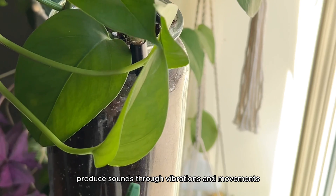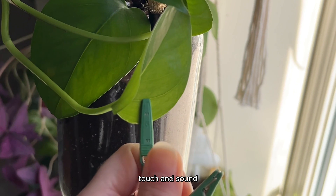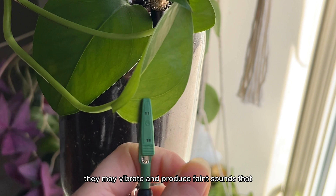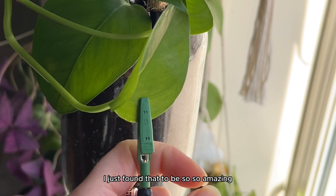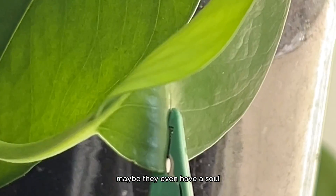The fact that plants produce sounds through vibrations and movements and respond to various stimuli like light, touch, and sound is remarkable. When they're exposed to certain frequencies of sound they may vibrate and produce faint sounds that can be detected by sensitive equipment — I just found that to be so amazing. So now you know that plants are very sensitive. Maybe they even have a soul.